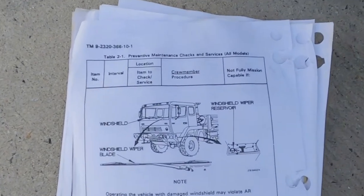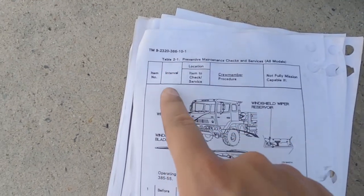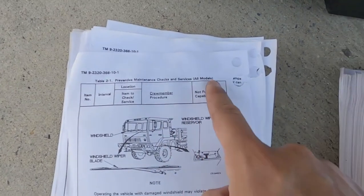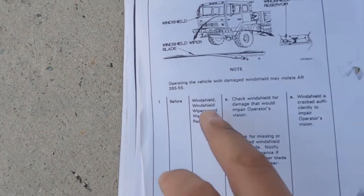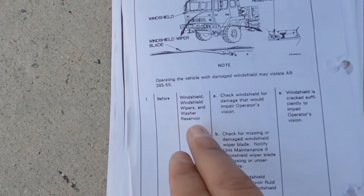With PMCS, the best thing is to watch your columns. Here is one column, here is your second column, third column, fourth column, and your fifth column. Our first column is going to tell us that before we start the truck we need to check the windshield, windshield wipers, and windshield washer reservoir.